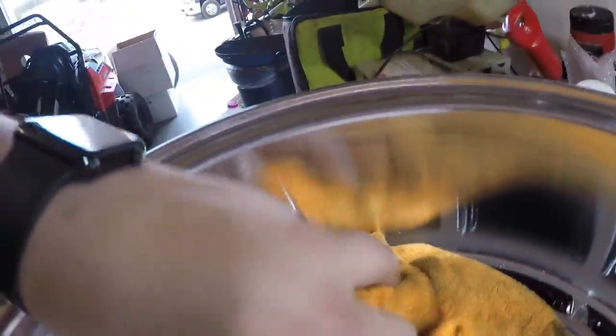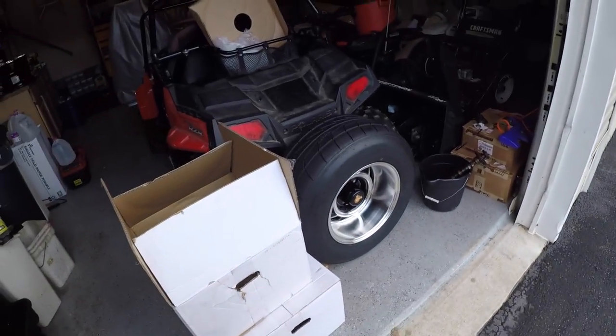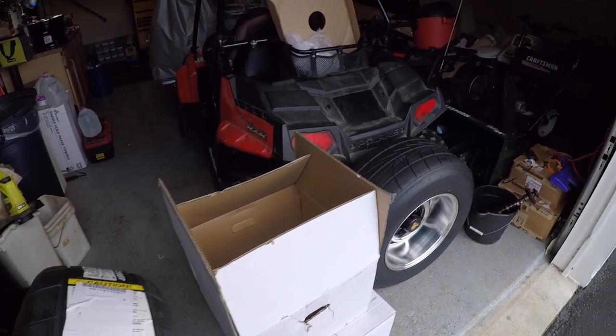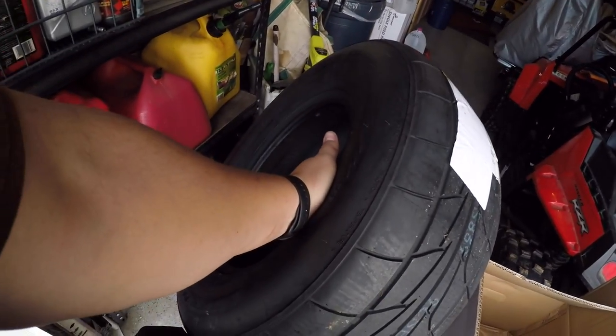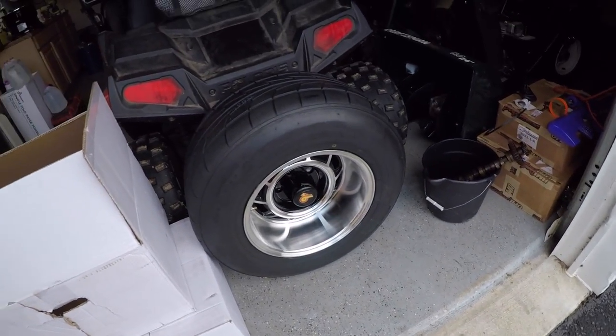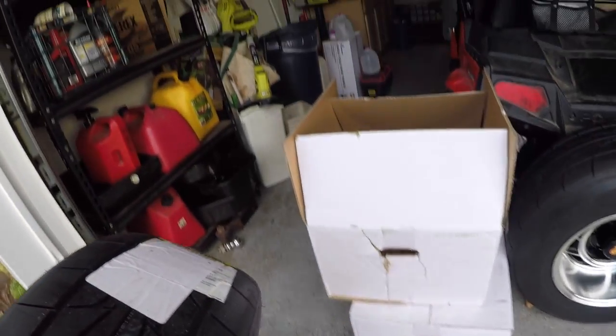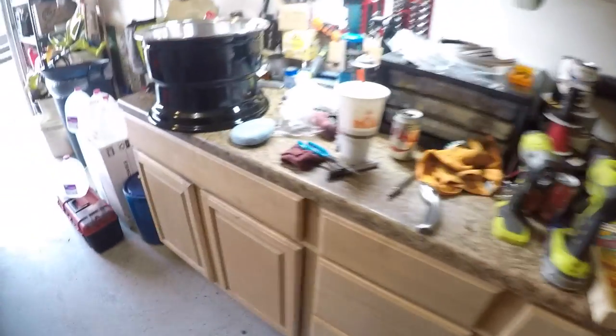The next step is to get your tire. Now these are directional, so this tire face has to be on this side — on the left side because that's going to be the right-side tire. Just to double check: this one's marked left so that's passenger side, this one is going to be driver's side. Grab your wet rag.